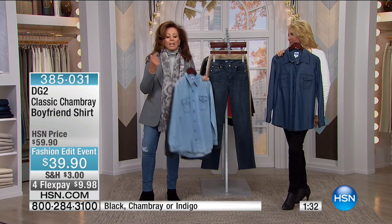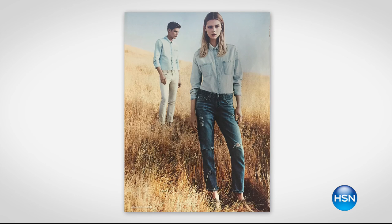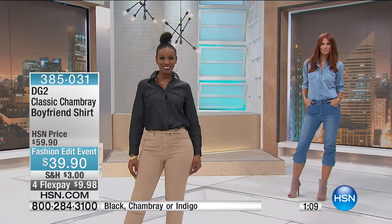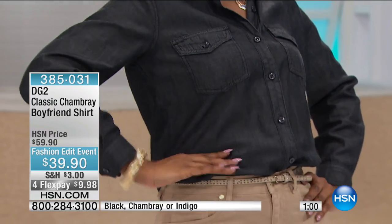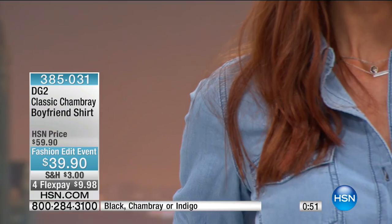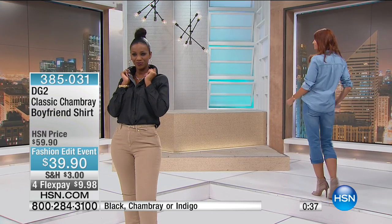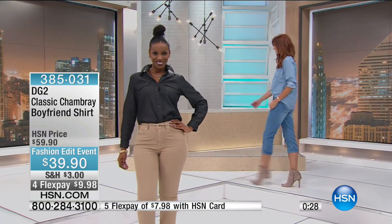It also looks really cute with a turtleneck underneath and then a little belt, then the blazer over it. Here it is done in a contemporary way, tucked in — but you don't have to tuck in. Wear it out with a narrow belt under the blazer for a whole other mood. It's the most gorgeous fabric — four-ounce cotton denim, washable. Hang it to dry and you don't really need to iron it. It's a pivotal fashion piece.